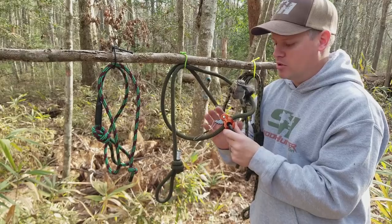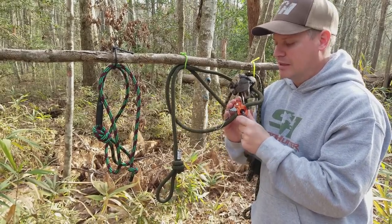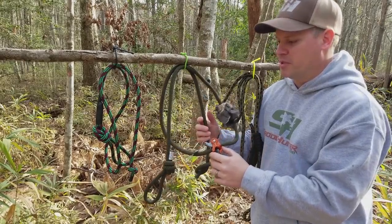The Ropeman 1 — I'll link to that below — is absolute pure gold for saddle hunters. I love it, I use it all the time, and it's one of my favorite pieces of kit.